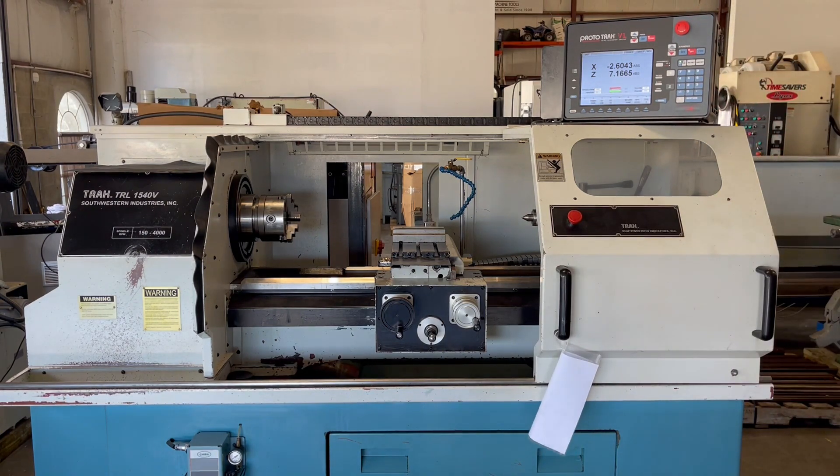Again, the following video is a TRAC TRL 1540 CNC lathe.